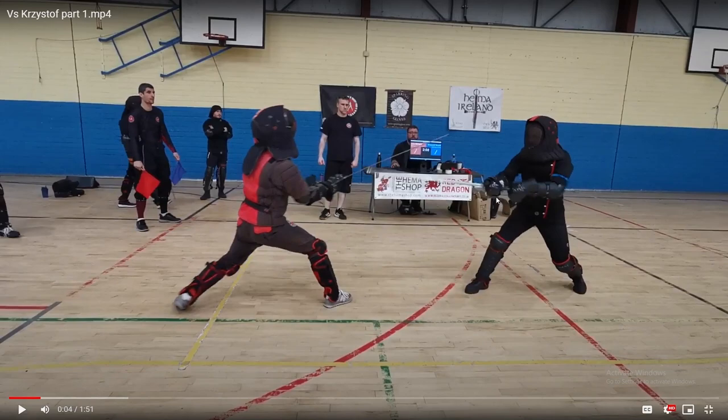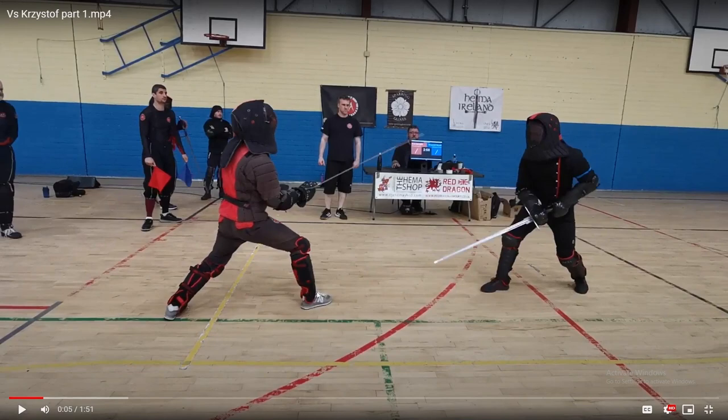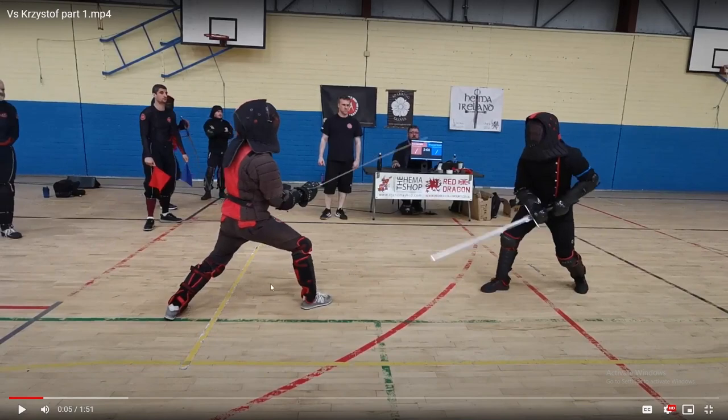What that tells your opponent is that you're coming, and sometimes that's enough to provoke a reaction — for example, someone trying to engage with your blade because they're afraid you're going to stab them. These little footwork tricks, moving very tiny amounts forward and backward but always keeping one foot on the ground, ensure that you can change direction very quickly and transition into a full-on attack, a full lunge, or a full retreat, depending on the reaction your opponent gives.